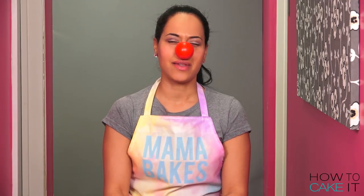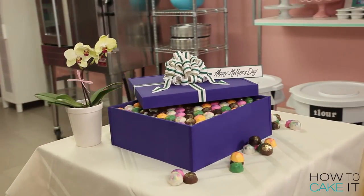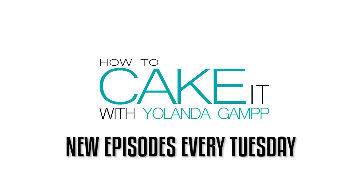We never laugh on this channel, do we, Jocelyn? Never. Laughing — how do you spell that? What's laughing? Jocelyn, you should definitely look up laughing because you have no idea what it is.